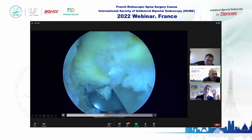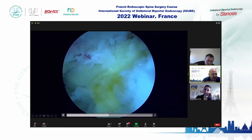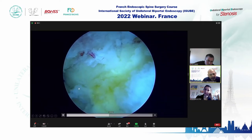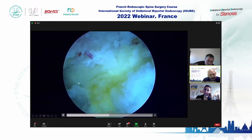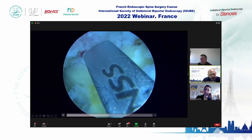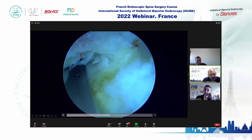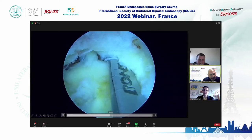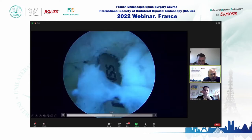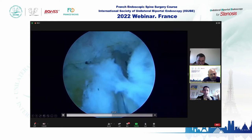Before entering the operating room with this patient, I performed a sacroiliac joint test to localize the pain. We then used the UBER technique to decompress. This was a left-sided stenosis, and here we are attaching — detaching — the flavum ligament.